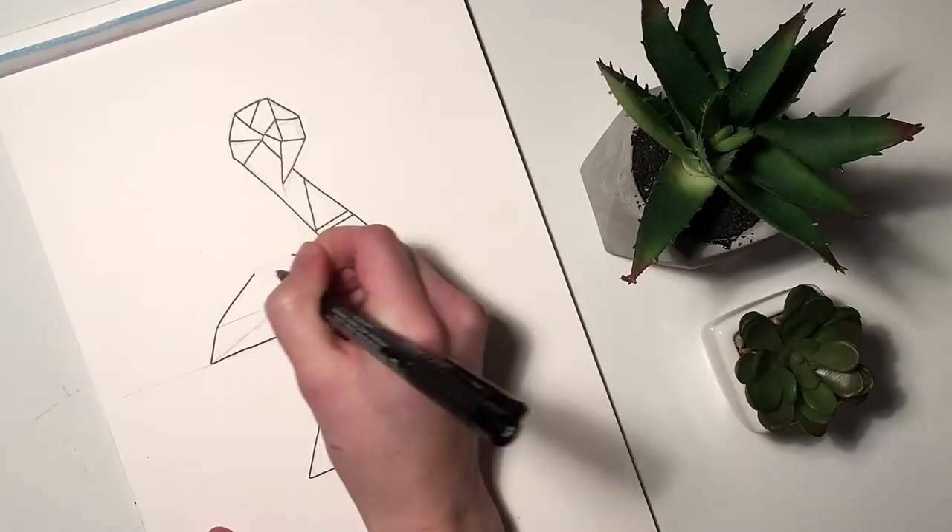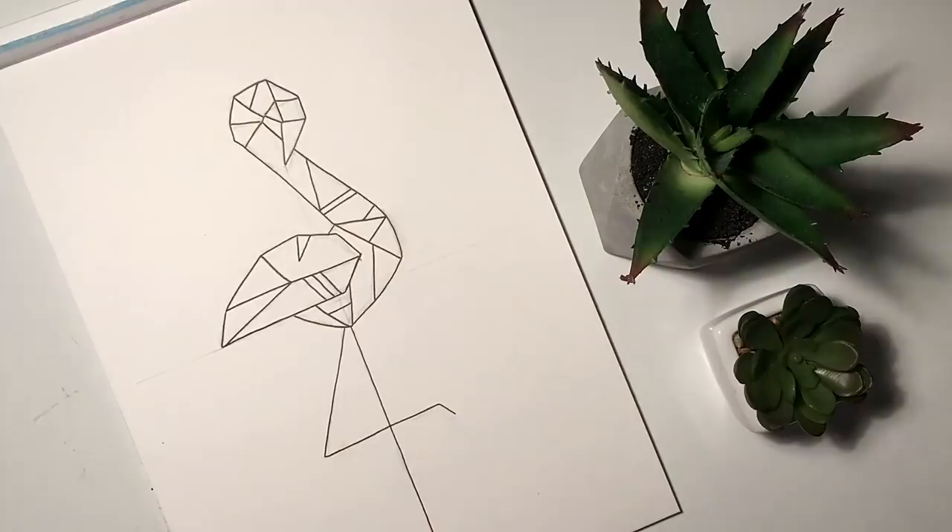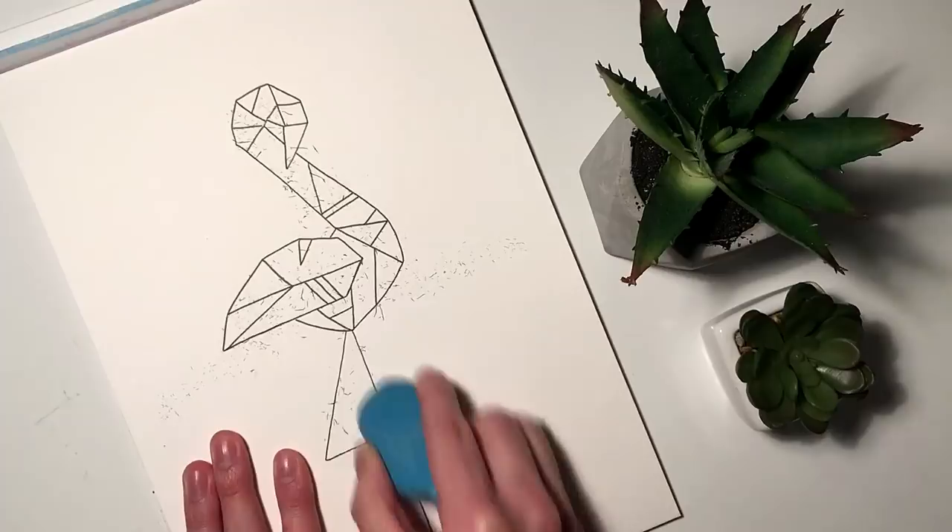Once you're done with your inking, make sure that your fineliner is dry before you start erasing so you don't smudge anything. And then it's time for some color.